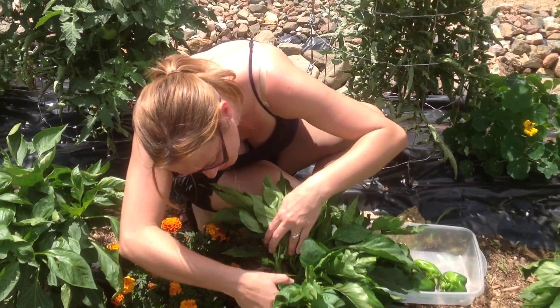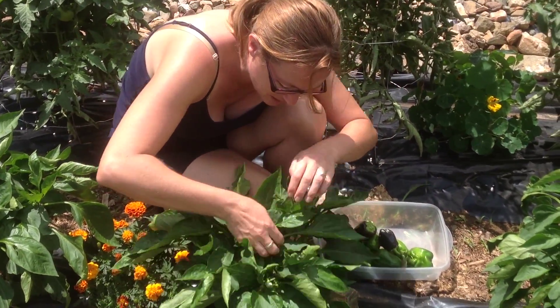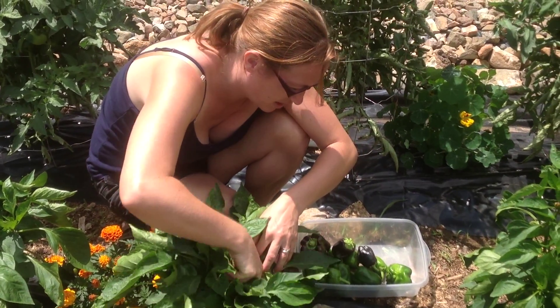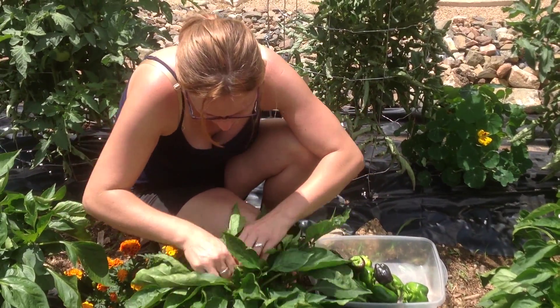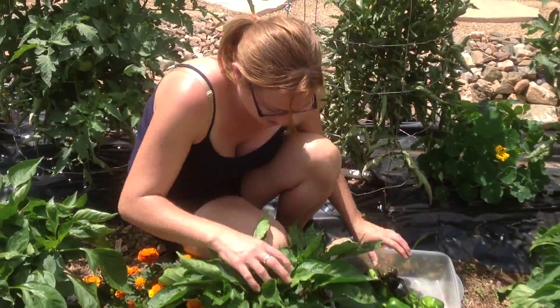I'm going to pull these off and allow this plant to keep growing. There are a couple more inside here. I'm going to add these to the salad, and I'll probably go ahead and prep some of these for tonight as well to go on dinner. There's a lot of peppers here.